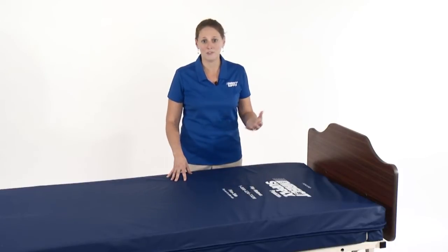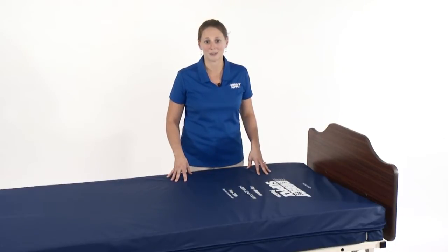With this in mind, we've developed the Panacea Flip Mattress. This design gives a resident a choice in their own comfort while conserving storage space.